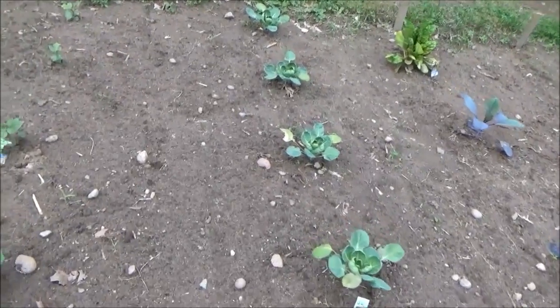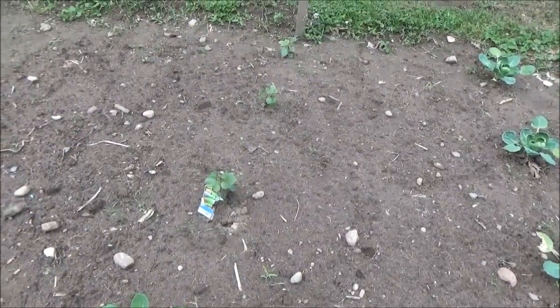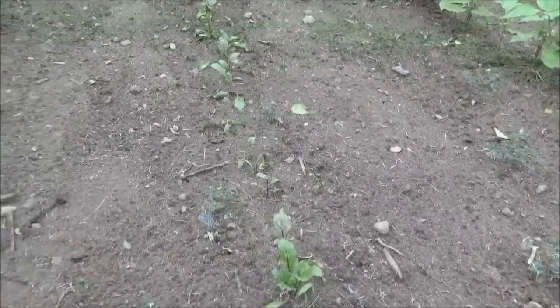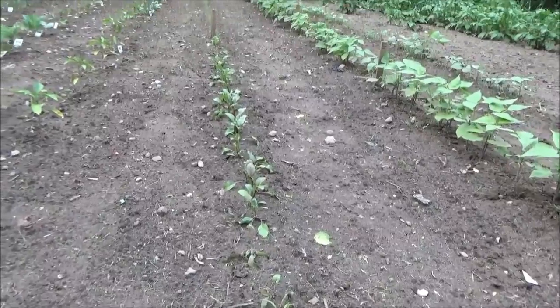Brussels sprouts. Then I had an empty spot and even though I did not like the okra that I grew last year — even though I grew tons of it — I had to try it one more time. This right here is my beets, they're coming up pretty good.